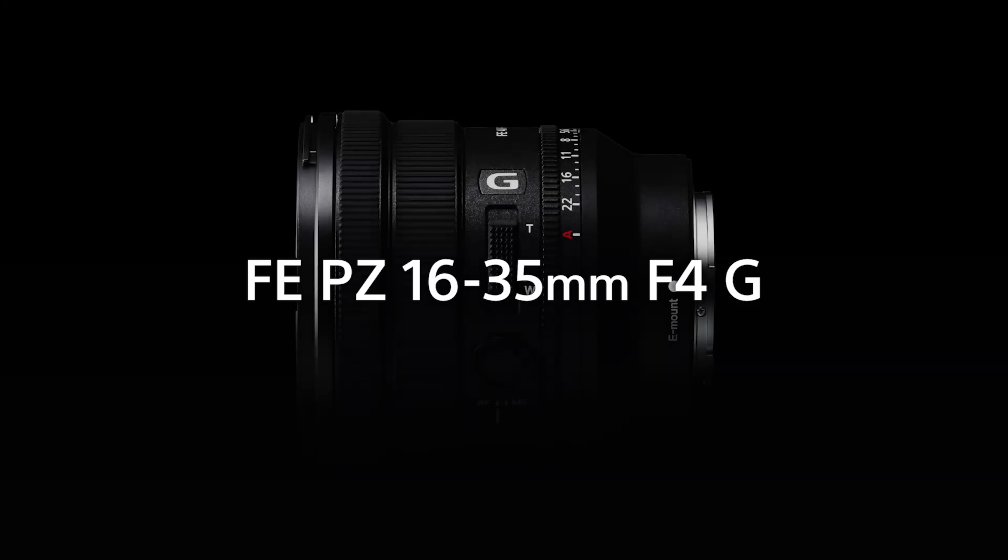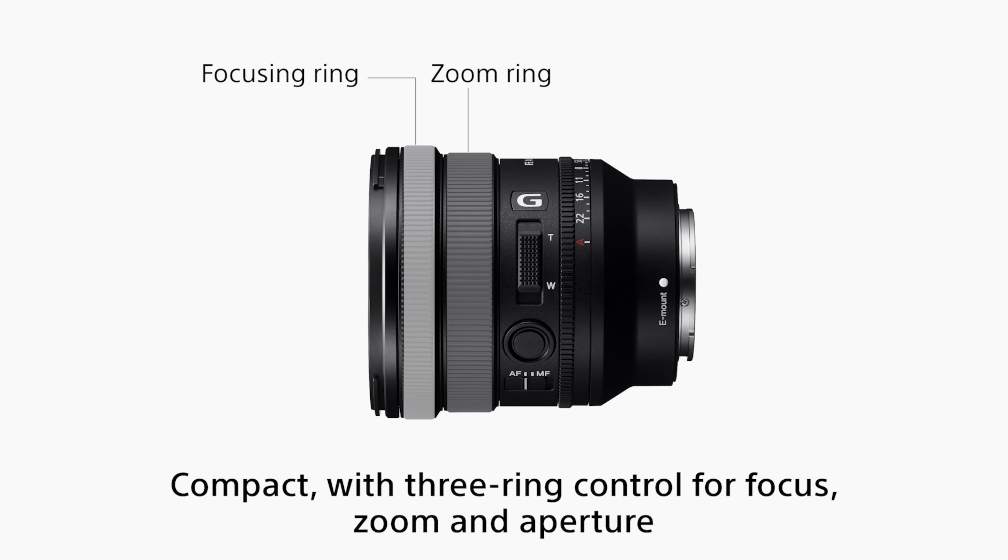Sony just announced their brand new 16-35mm f4G series lens, so I figured I'd give you guys my Vong opinion on it. Now, I don't have this lens, but I hope I can still provide some perspective for those of you who have mild curiosity for it.